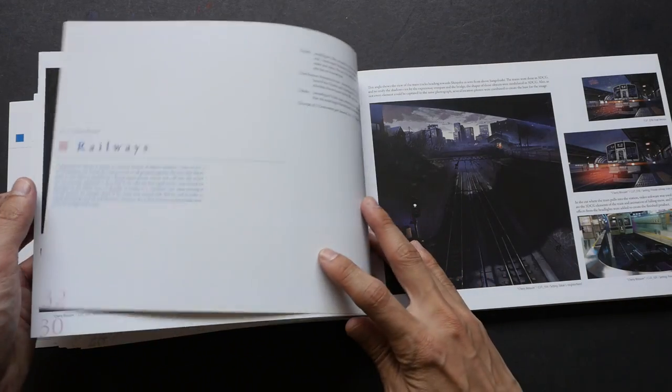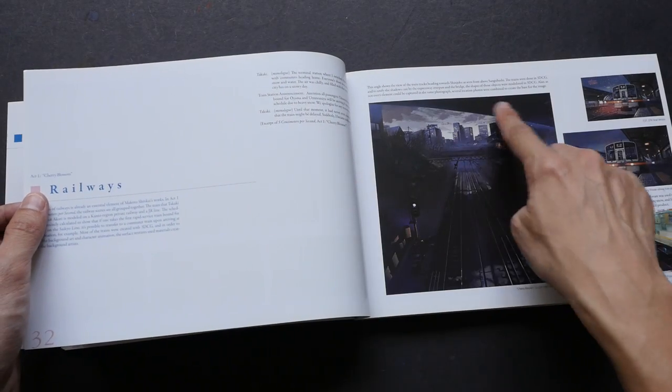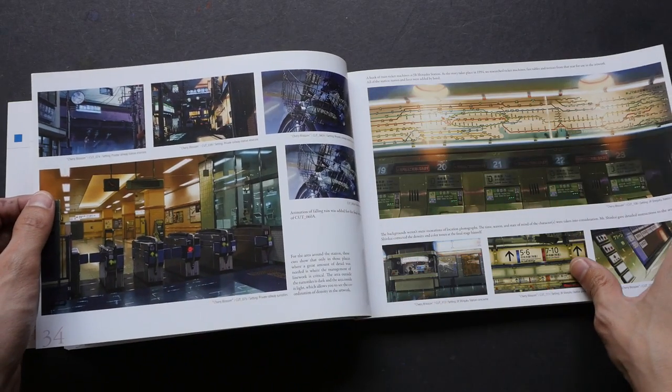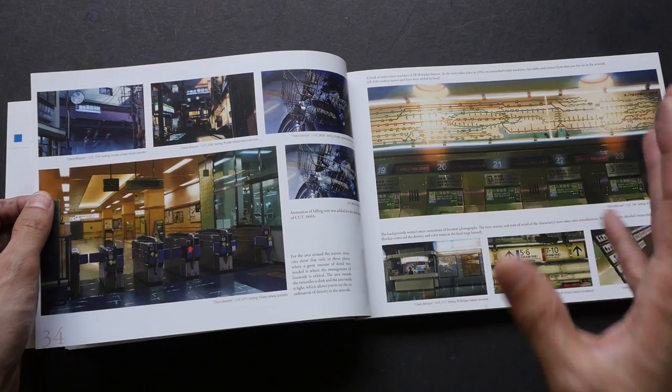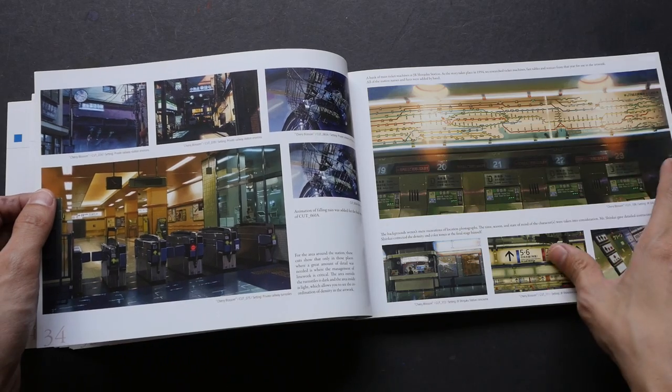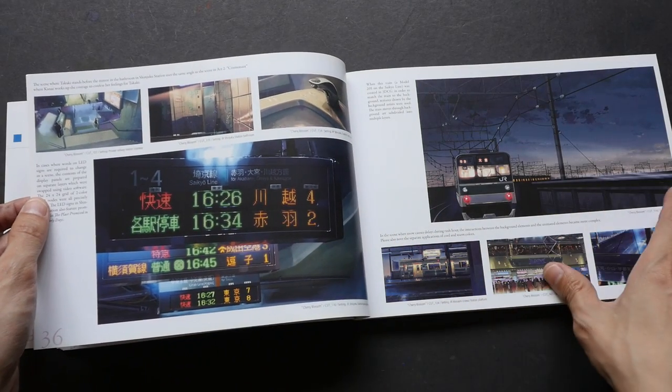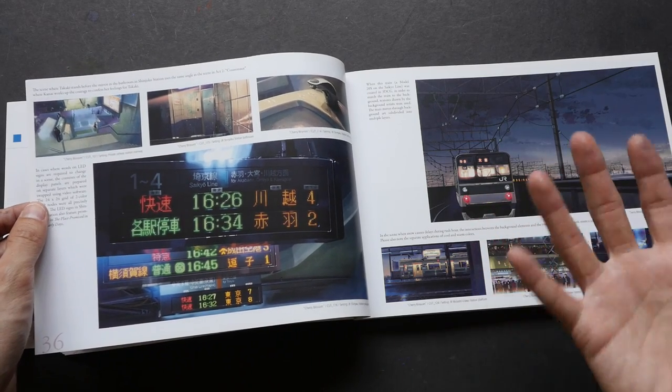The commentary provided talks about the design aspect of each scene, and it's really insightful to read about how they think when they plan the scene. Now that all the text has been translated to English, I can understand the amount of work that actually goes into creating such paintings.